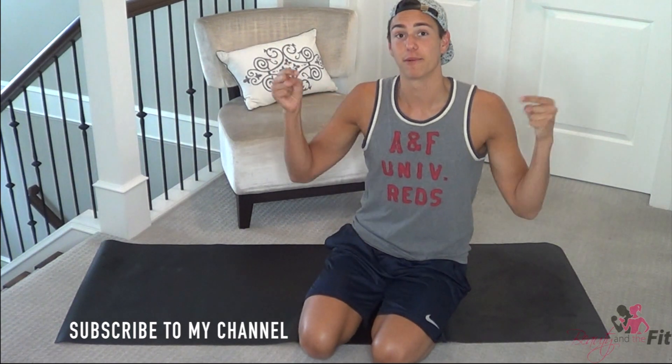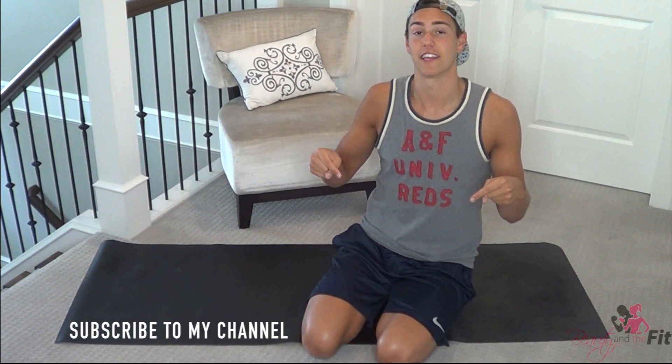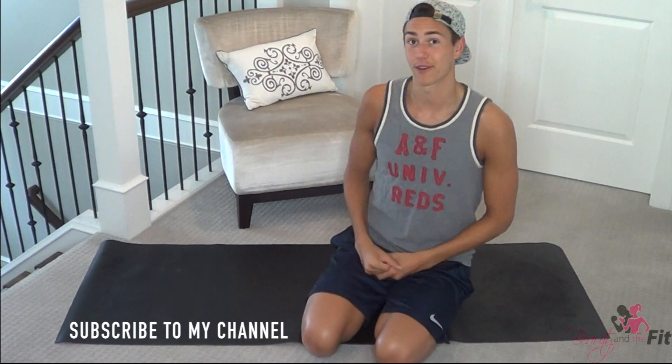The only thing you have to do before we start this workout is give this video a thumbs up and click the subscribe button if you're new to the HasFit channel. And if you're also new to my workouts, the links are down below so you can hit subscribe in the info box to my channel and do the workouts there too.